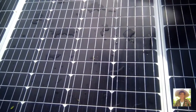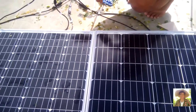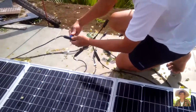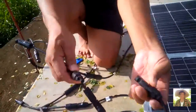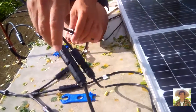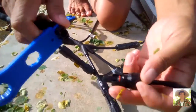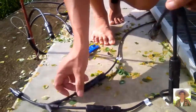Each panel has 12 volts capacity. When we connect the MC4, we make sure that the negative terminal of each panel are all connected in one branch. We snap the negative connectors together — snap, snap, snap. Same thing for the positives — positive, positive, positive, all in one branch.